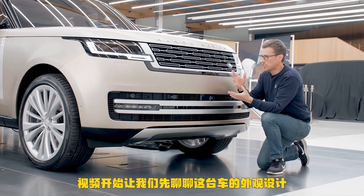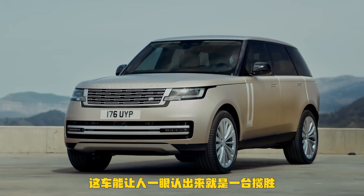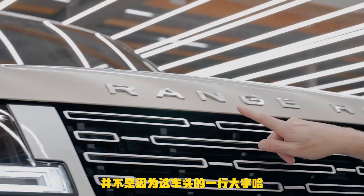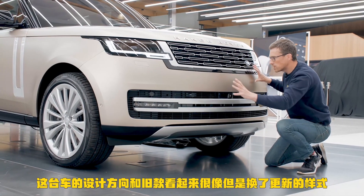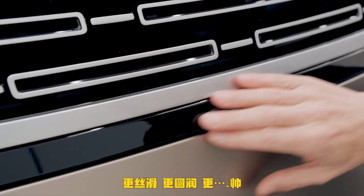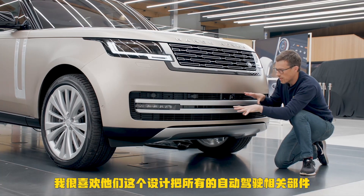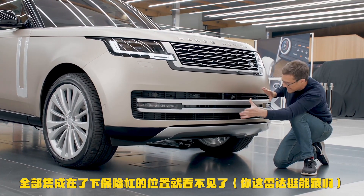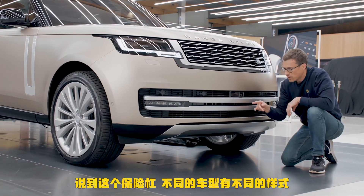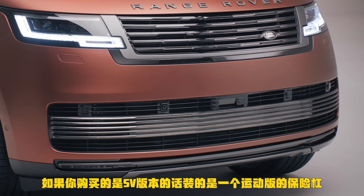Let's start by talking about the design of the new Range Rover. It's clearly identifiable as a Range Rover — not just because it says so. It looks like the old one in terms of design but it's modernized, it's smooth, it's sleek, it's cool. They've integrated all the sensors and cameras for the self-driving technology here in the lower part of the grille. The grille is different depending on which model you get — the SV has a slightly sportier look.